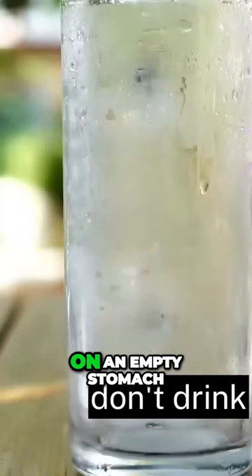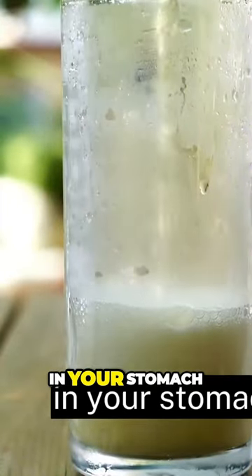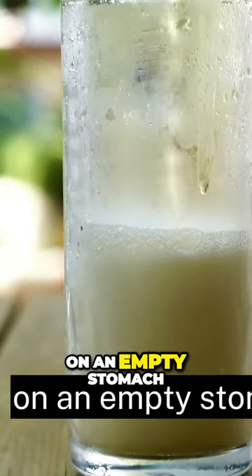The second point is: don't drink on an empty stomach. Drink with food in your stomach.